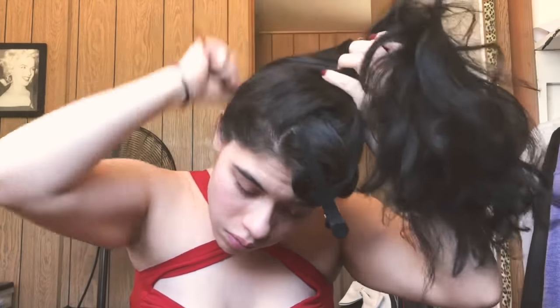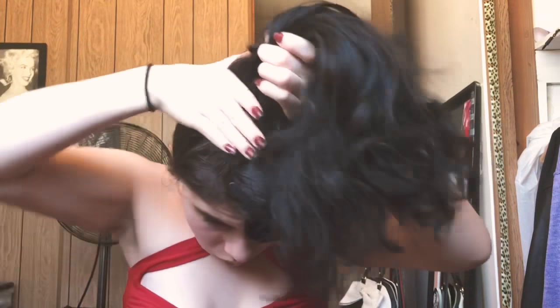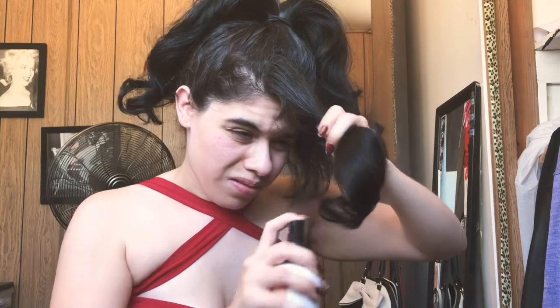I'm just smoothing my hair out and doing a very high ponytail. I'm going to be using some heat protecting spray since these are hot rollers — I still want to protect my hair just in case it gets a little damaged. I'm also going to be using this grooming spray to help set my curls when I put the hot rollers on.